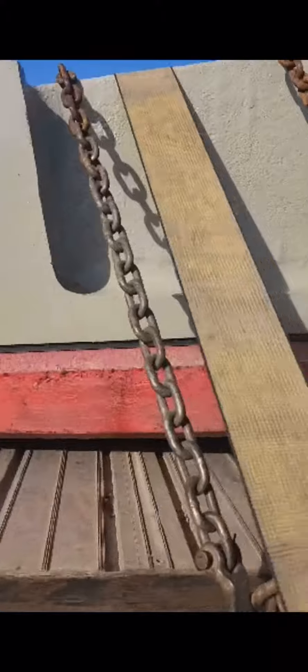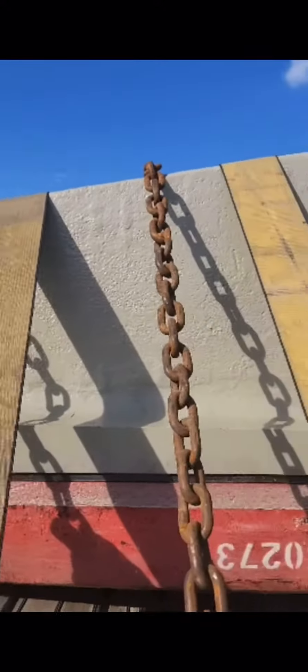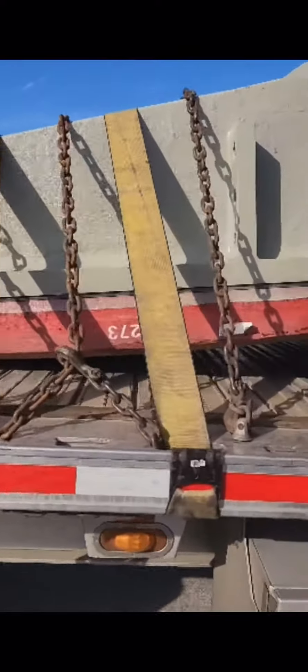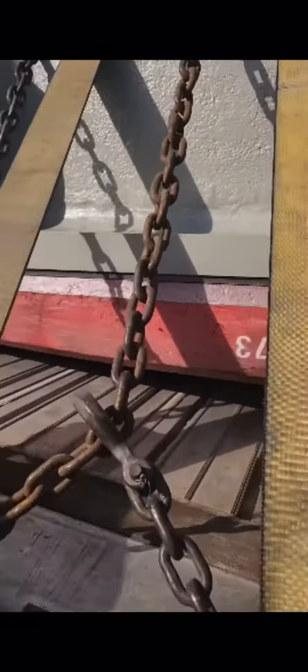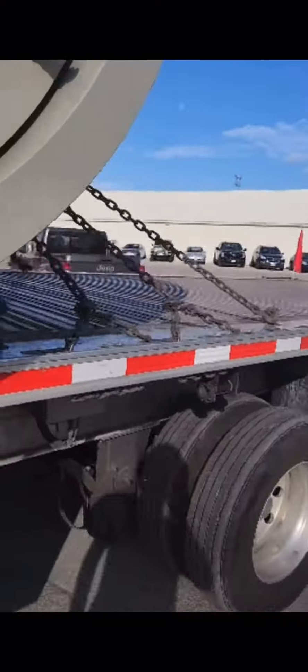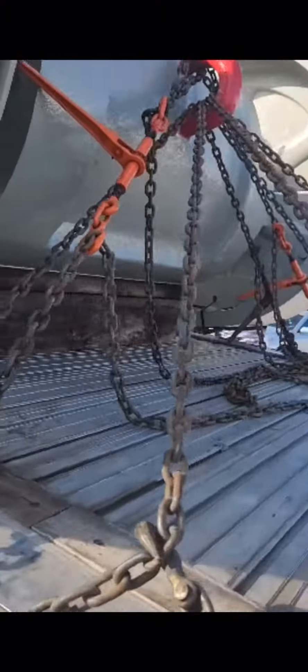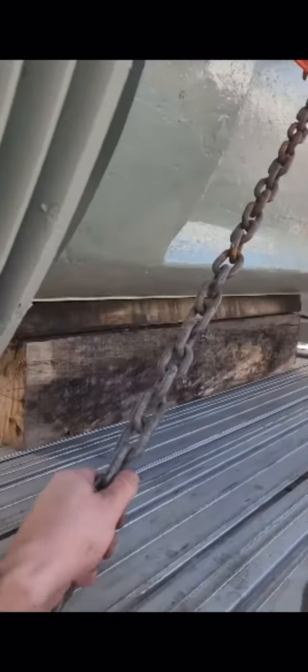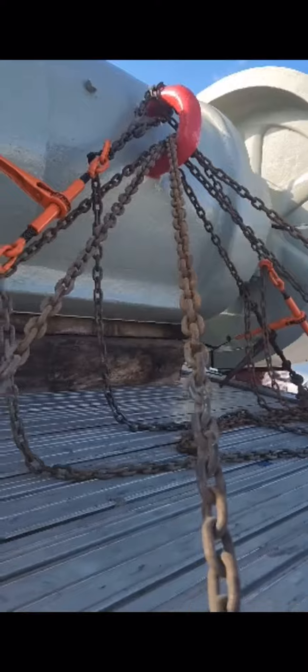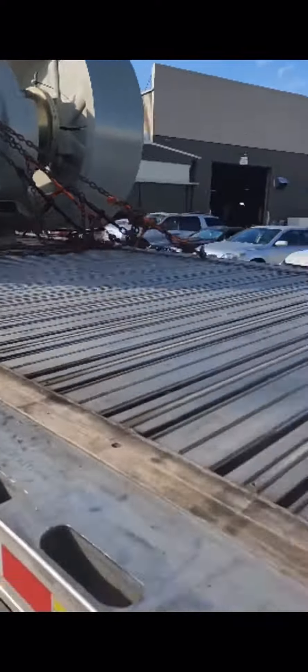These are indirect, running straight across — with indirect you get the full amount of the securement device. Direct, they are chopped in half. I covered all the weight of this piece of machine. Indirect going straight across, direct running up to that hook. I got two chains running direct from side to side. Indirect: full weight. Direct: half weight.